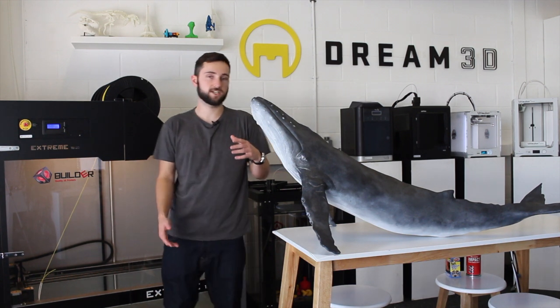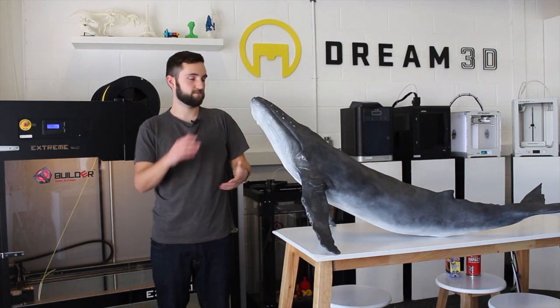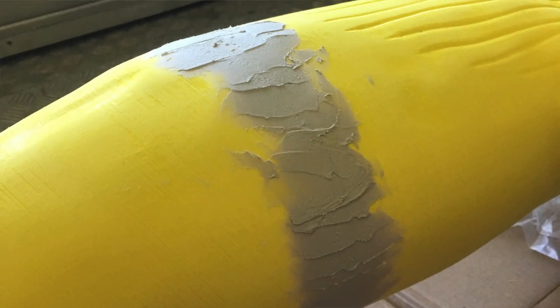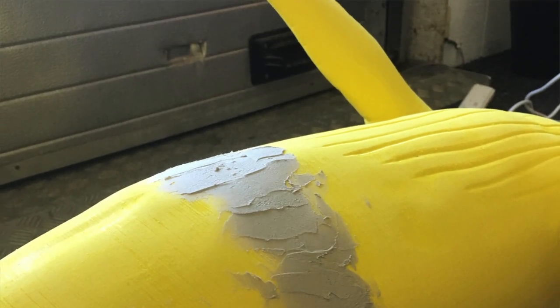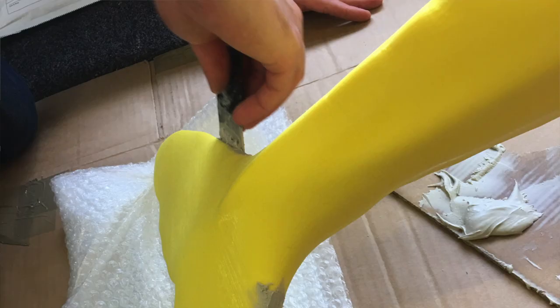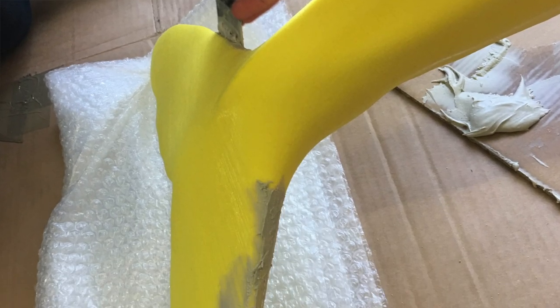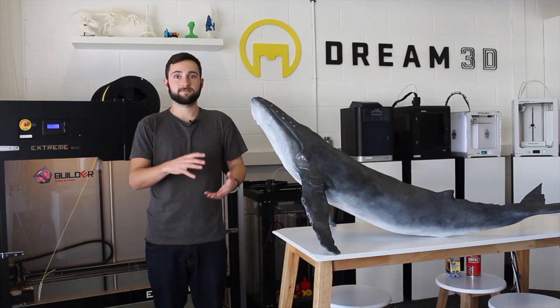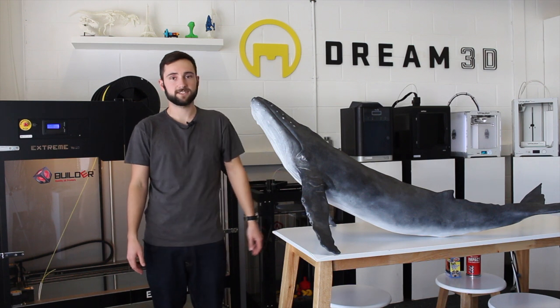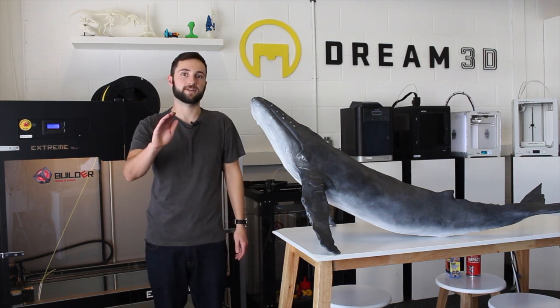After gluing it, we filled the join and filled any other little bits that we thought could do with neatening up. There are a few bits on the underside of the fins that we did. We let the car body filler harden and then gave that another good sanding.